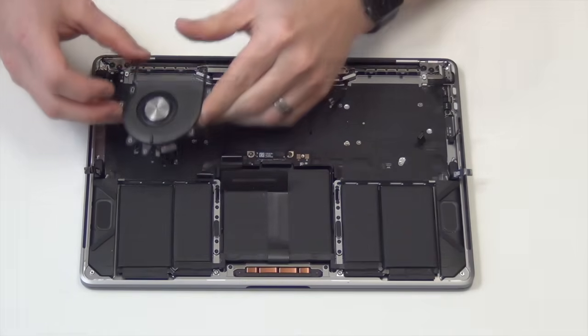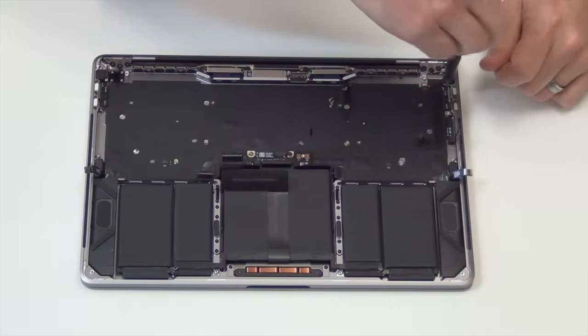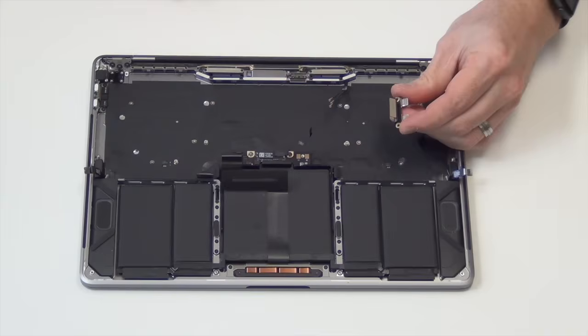To remove the USB-C I/O boards, remove the two T5 screws from each I/O board. When the screws are removed, the I/O board simply comes out.